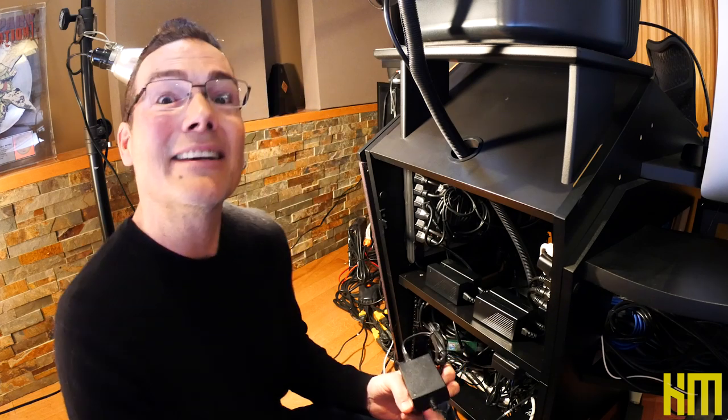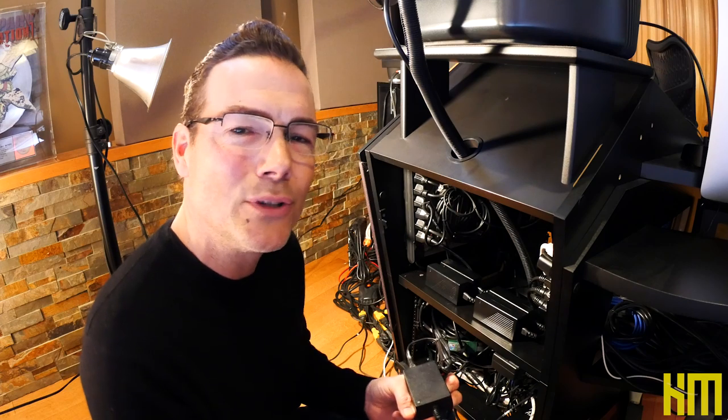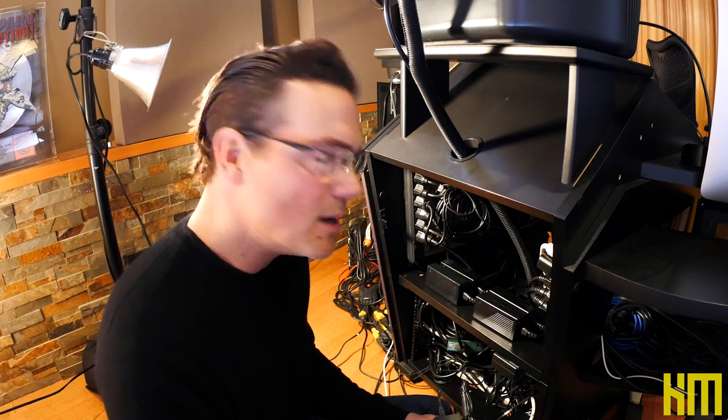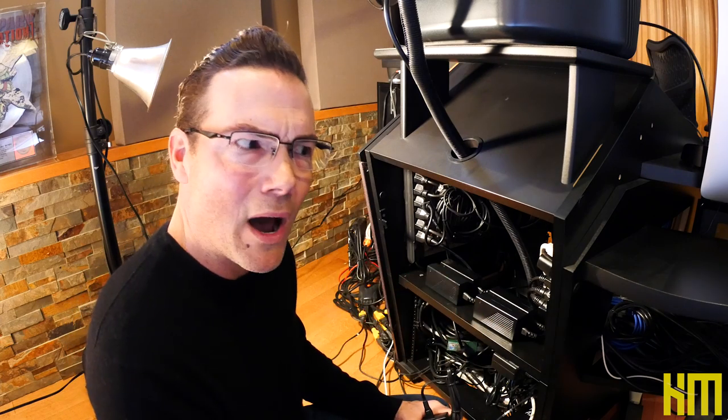They're generating heat all through the summer, and I've got to counteract that heat with air conditioning. It's just so foolish. No matter how much I try and stay on top of this and stay organized in my studio, it's unbelievable how easy it is to look at your racks and go, wow, what's going on.